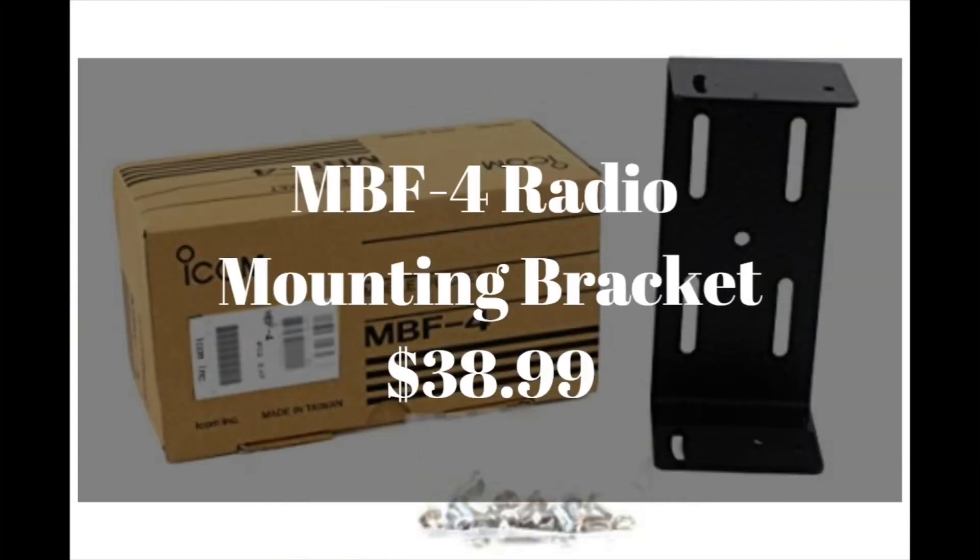It also surprises me that many radios nowadays don't include a mounting bracket — for this radio, you can buy the MBF-4 radio mounting bracket for $39, or simply get a piece of metal, bend it around the radio, and mount it yourself for a lot cheaper.